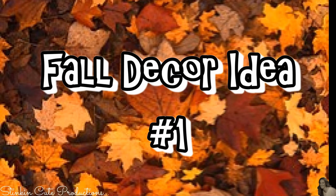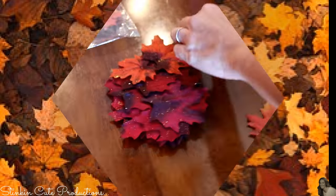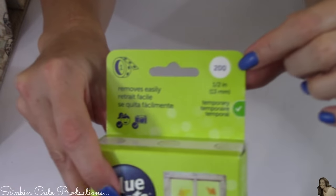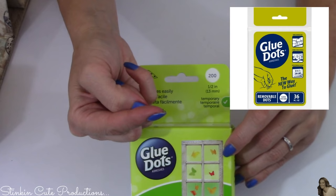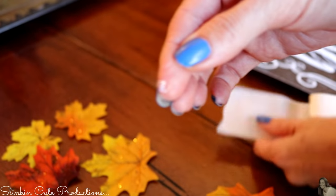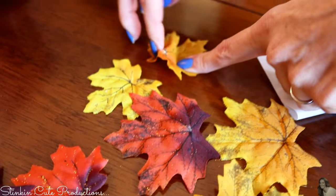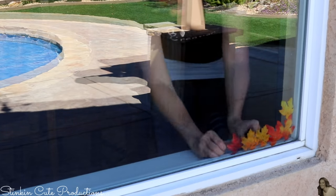For this first fall decor idea, I picked up two packs of these maple leaves — fifty come in each pack. I'm going to lay them out and separate them face up. For this next step, I will be using glue dots. I picked up this 200 count at Walmart for $3.98. You can pick up a 36 count at the Dollar Tree. Then I'm going to place one glue dot on the front of each of my leaves and place them on my window. They stick perfectly because of the glue dots.